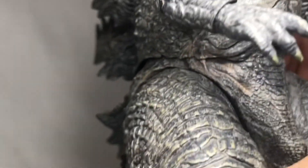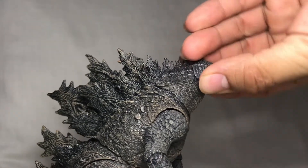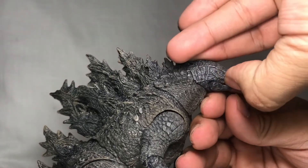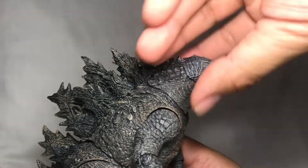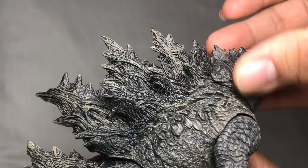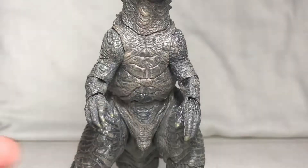It has that very much grayish sheen to it thanks to the new color scheme they did. For the articulation: the head could move up this high and look down that low, the mouth opens, the neck can swivel. That torso plate over there could swivel a bit, and it could twirl. The arms could spread this far.